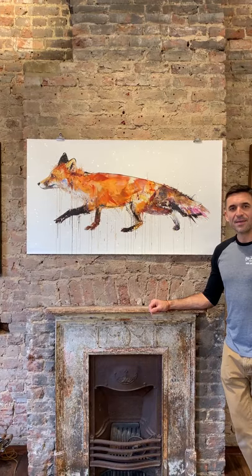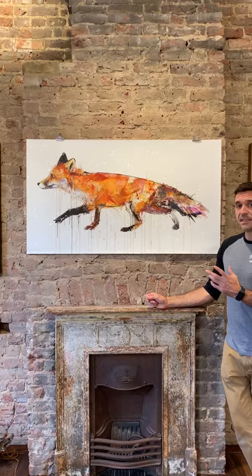Hi, I'm Cassius from Lily Duff, and today I wanted to talk about the artist Dave White, who has painted this diamond dust fox.